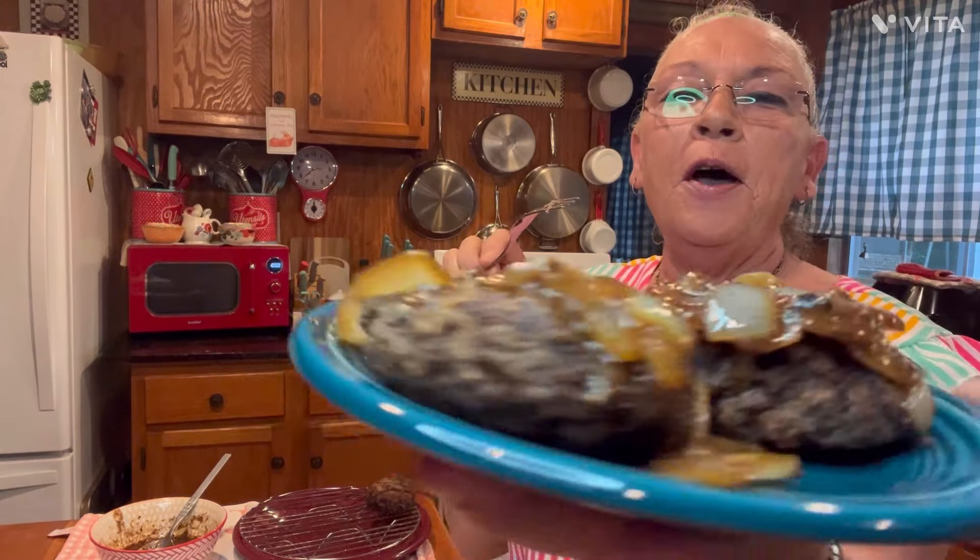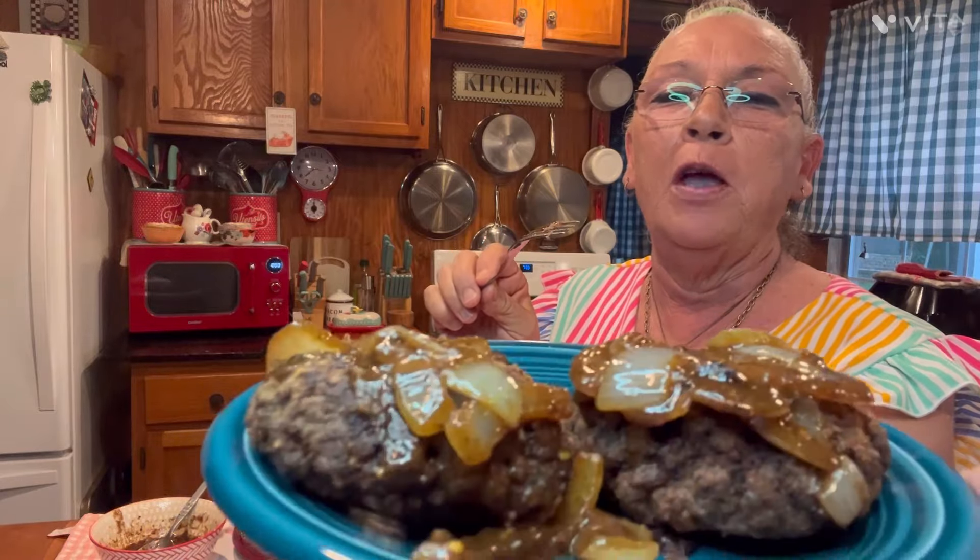That's what I wanted y'all to see with doing the crusted ones. Give it a try — I guarantee your family will eat that. Y'all have a great evening. I love you and I'll see you next time in the kitchen with Tally Faye. Thank you.